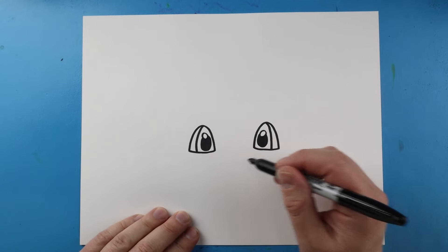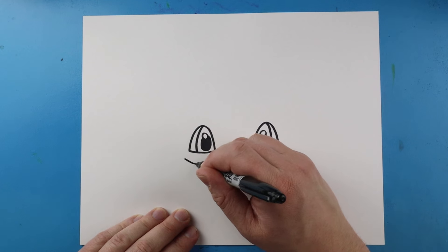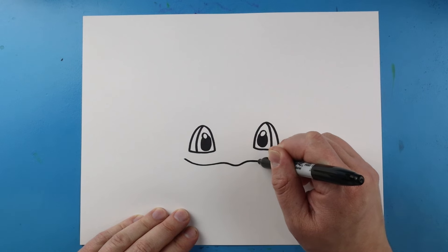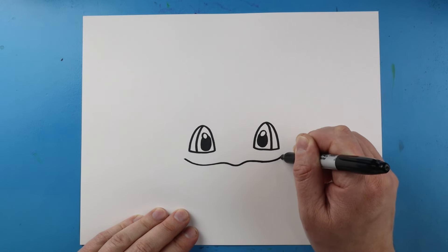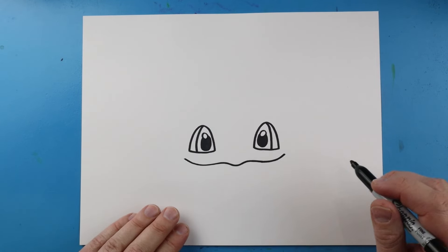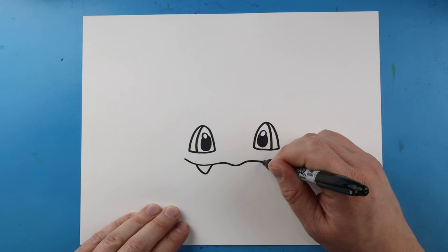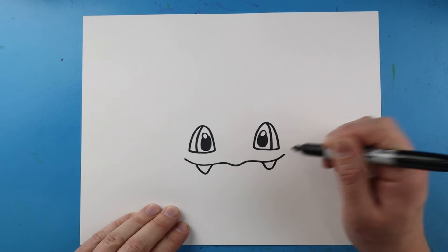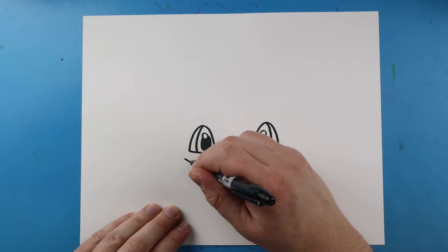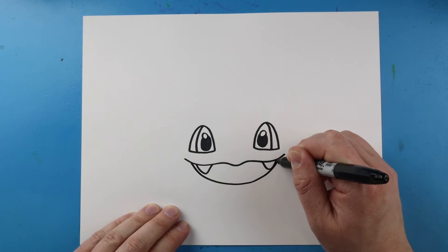Now let's work on the mouth. I'm going to start right here pretty close to the eye and go down and then up, down and up again, and then down and back up. Right here we're going to draw a V-shape — go down and up, and then same thing here, down and then up, for a little teeth.